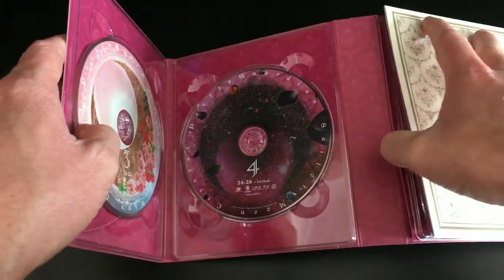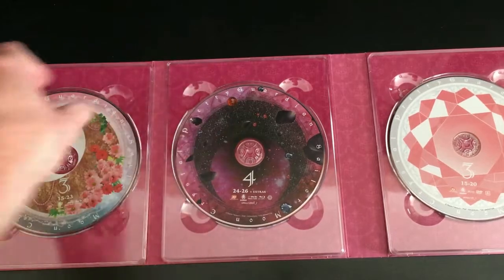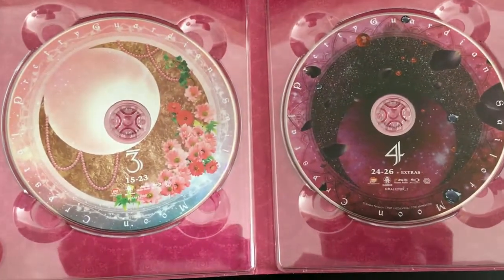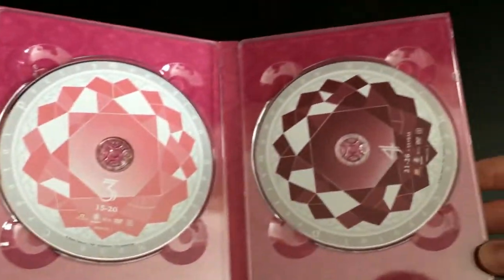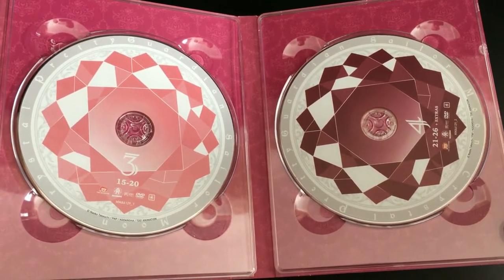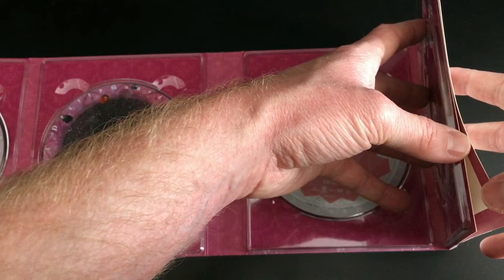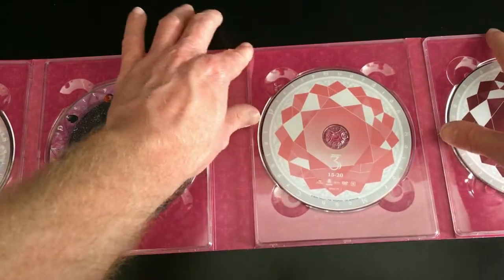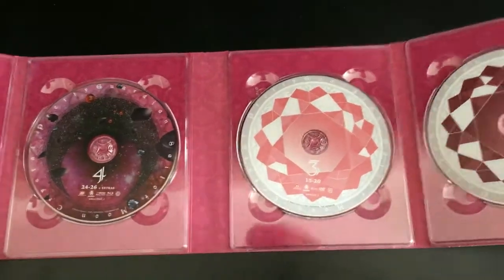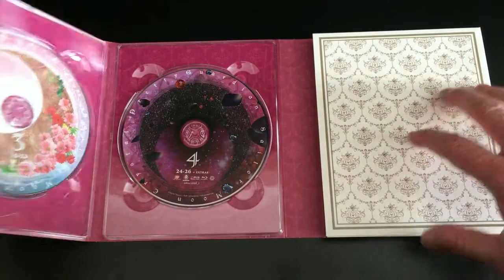Once you open up the digipack — which is easier said than done as mine seems to be glued together — it shows the quality Madman are offering with this limited edition set, which isn't that great. On the left-hand side are Disc 3 and Disc 4, the Blu-ray discs, and on the right-hand side are the DVD discs. The artwork designs for the DVDs and Blu-rays are slightly different so you can tell them apart. Each has an interesting selection of artwork with no character art. The plastic disc holders keep sticking together when folding, and the carded edges around the sides peel back for whatever reason.